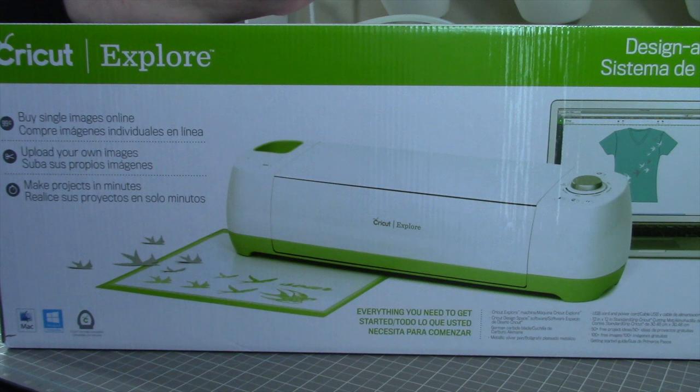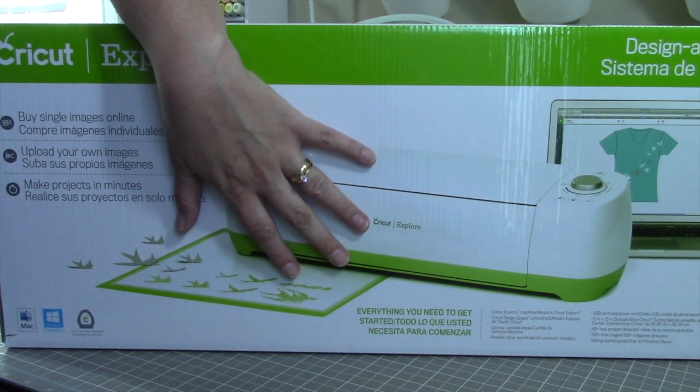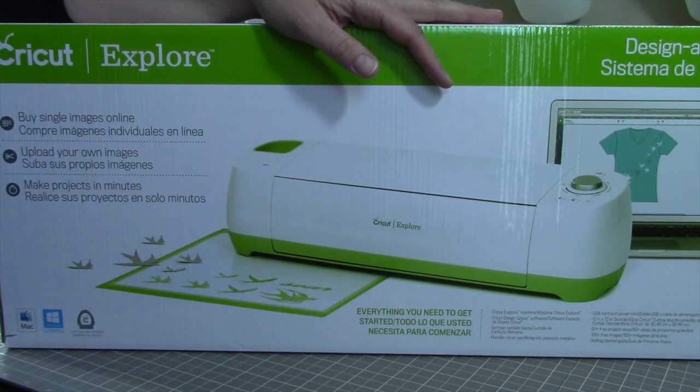Hey everybody, it's Kristina from Creations with Kristina, and I have a brand new machine. I'm really excited about this. It's the Cricut Explorer, so today's video is just going to be an unboxing, and then I'll do some more videos in the future.